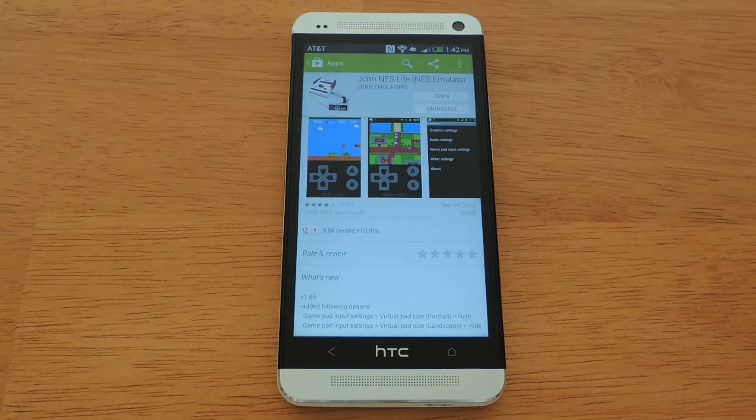A quick note before we begin this tutorial: while the use of emulators and ROMs may or may not be legal in your country, be sure to check with your local laws before proceeding to download or play any game ROMs.